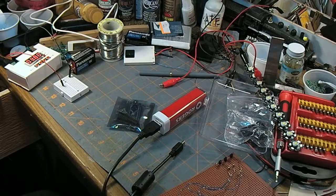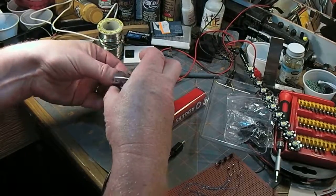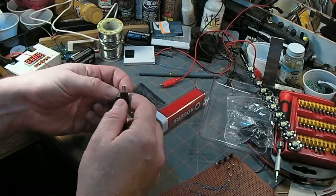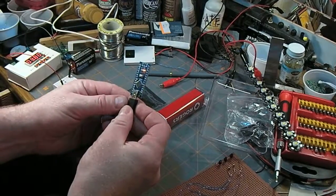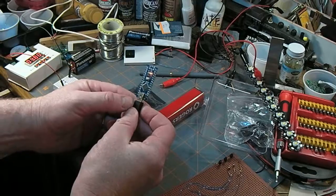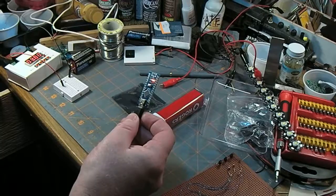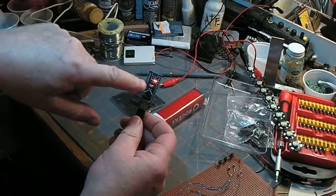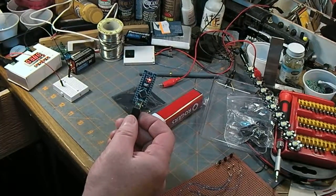I was surfing around on the Reddit Arduino group a while ago and somebody mentioned something cool that I thought I'd try out. I got a new Nano out of the package, just plugged it into this power bank — works, standard little blink sketch running. You can see that little blinky blink. No surprises there.